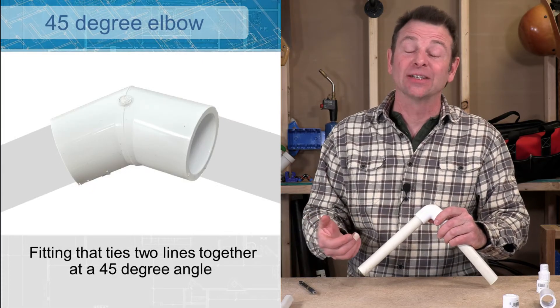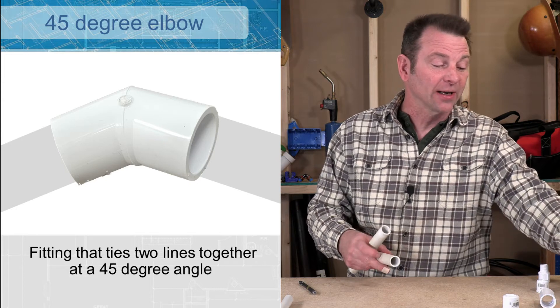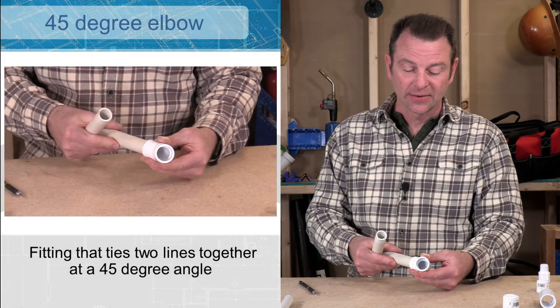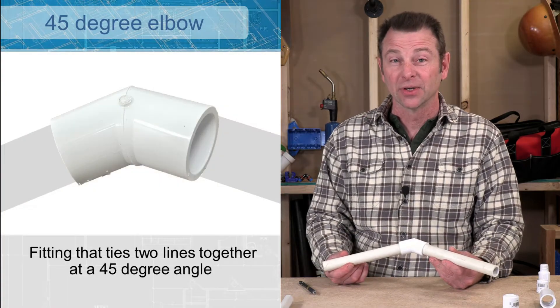You might not need to make a 90 degree turn. You can make less of a turn using a 45 degree elbow. This fitting is a 45 degree angle and when my pipe goes in here now I have a 45 degree turn.